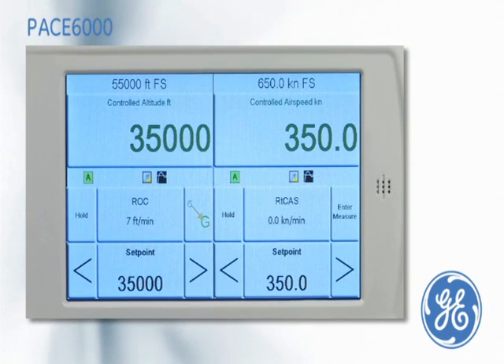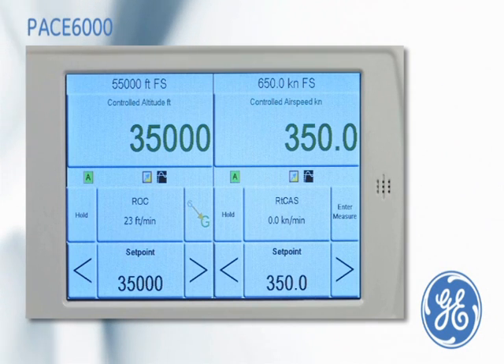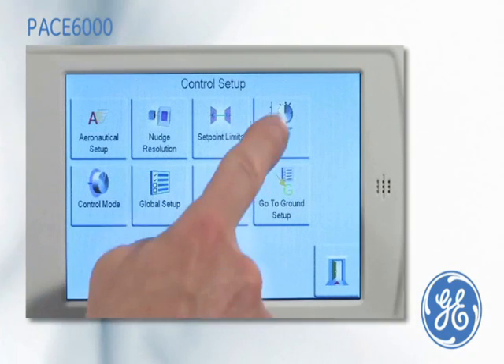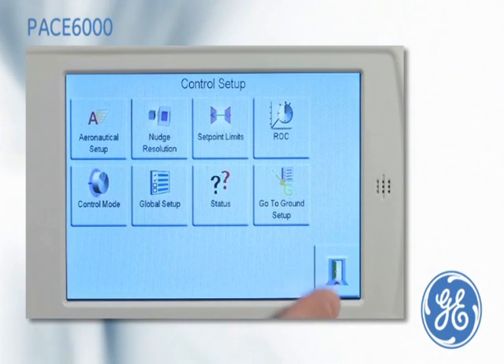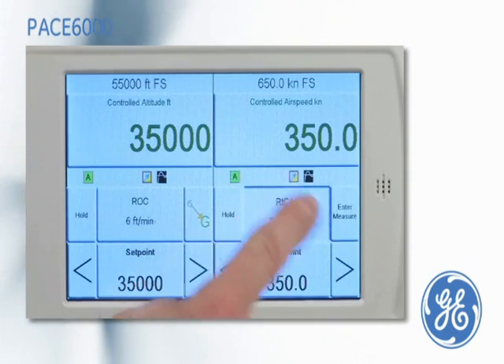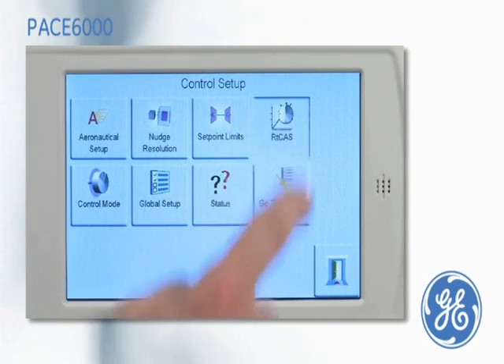On the left side of the display, we can simulate altitude, and simultaneously on the right side of the display, we can simulate airspeed at altitude. The rate of climb can be entered, and the rate of calibrated airspeed can also be entered.